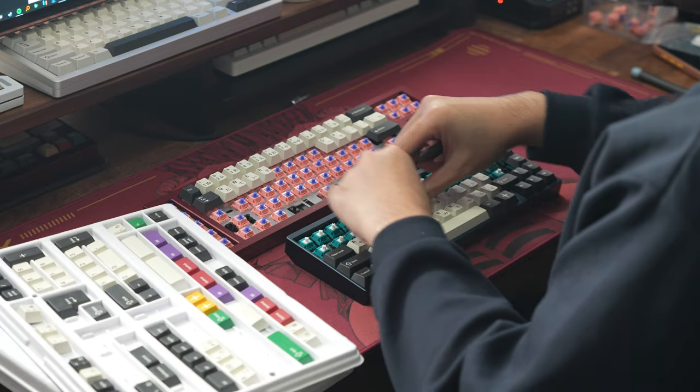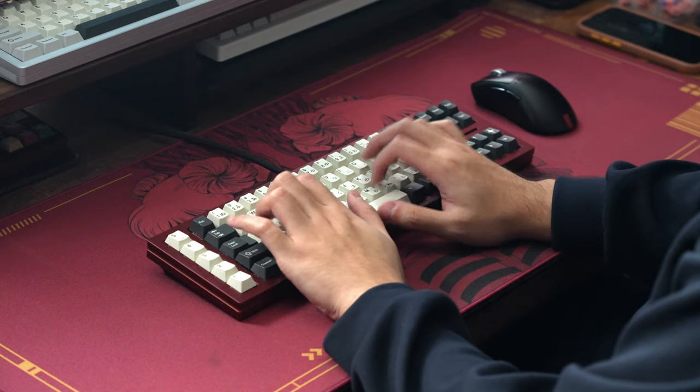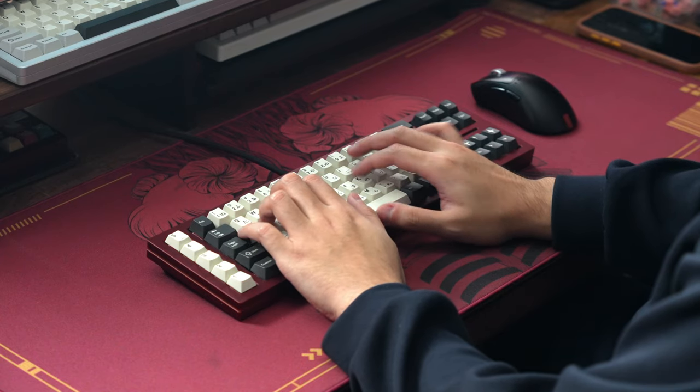My only real complaint would probably be the unnecessarily complicated software that this Bluetooth variant uses. I've used enough boards now to know that making a board like this compatible with QMK or VIA is entirely possible, so I'm not really sure why Daring Run decided on using this more complicated and less user-friendly software over something like QMK or VIA. It just doesn't really make a whole lot of sense to me.